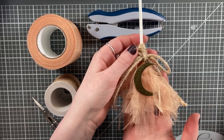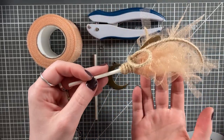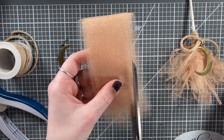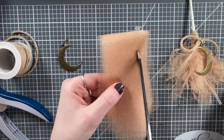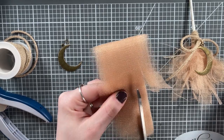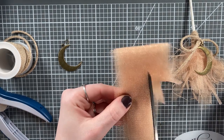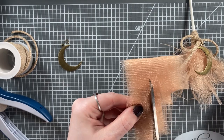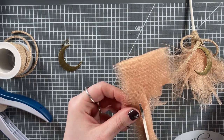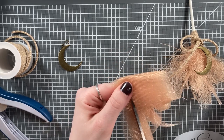Our next broom uses a small mini candy or cake pop stick, some 1.75 inch wide tulle, a metal charm and jump ring, and some twine. I've just taken about 8 to 10 layers of that tulle, with each piece cut to about 6 inches. Fold them in half, and now using a sharp pair of scissors, I'm cutting almost to the full length but not entirely — this is going to create the bristles of this particular broom.